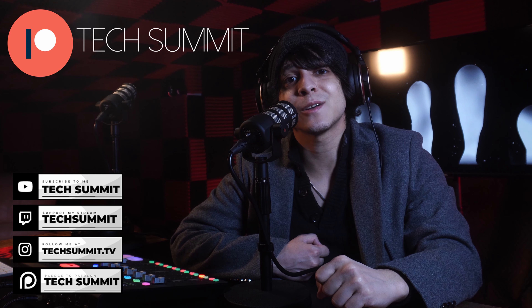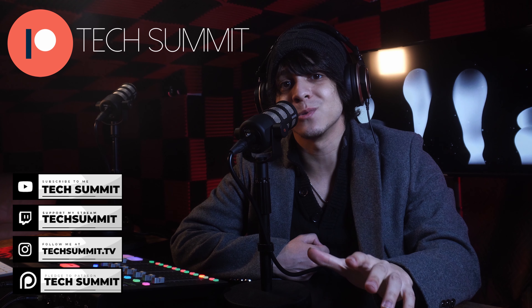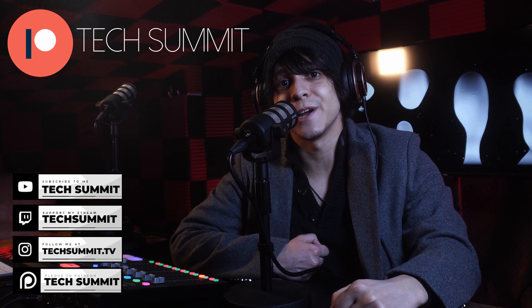We've also opened up a Patreon, where if you join, you'll be automatically entered to win one tech gadget every month in our exclusive giveaways. Details are going to be down below — don't forget to check out the description for everything. Now let's get right into the video.